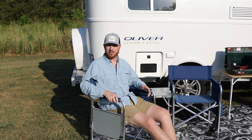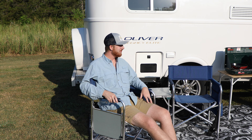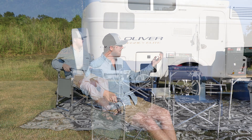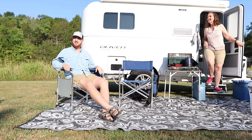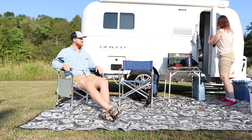I'm Aaron Wolters with Oliver Travel Trailers, and today the Trailside Bite is a warm egg scramble breakfast with hearty potatoes. I have brought my mom with me today to help us along with this cooking excursion, so stay tuned and come along with us.